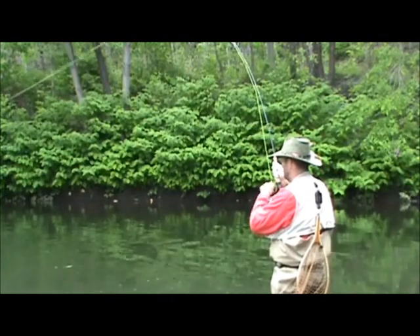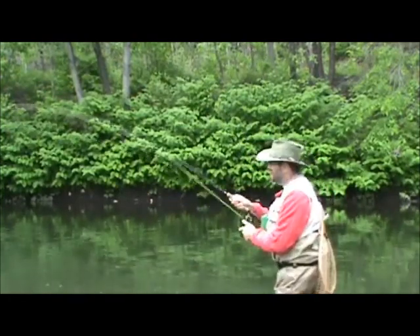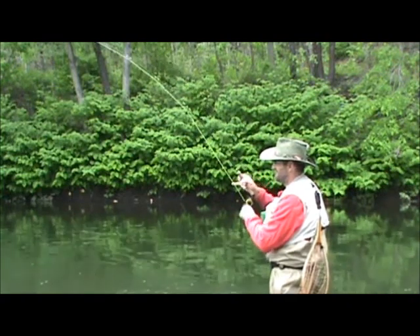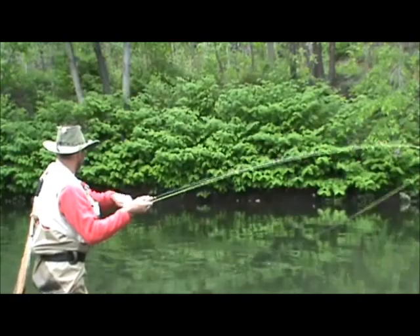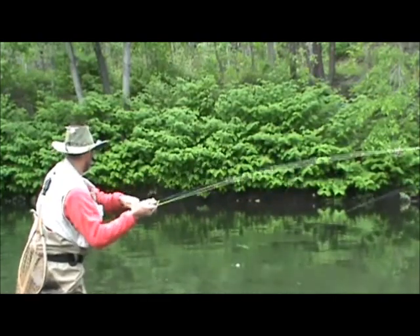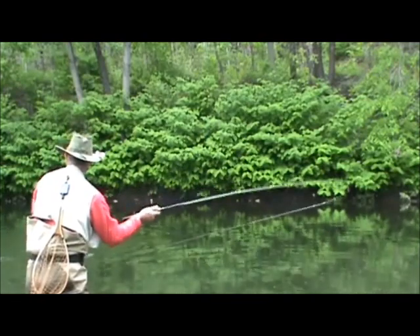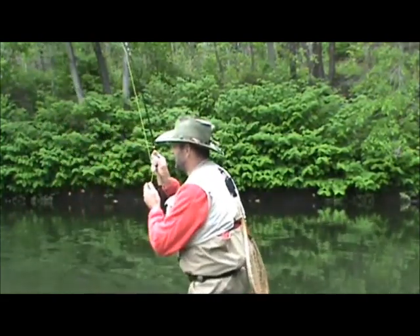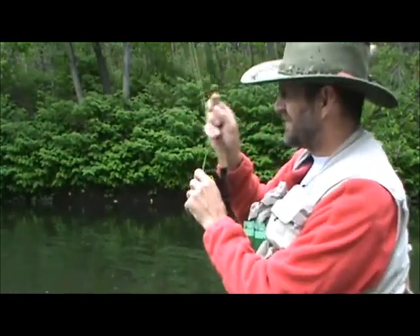Head shaking. He just came up so nicely. Big tail on him — there he goes. Head shaking. Getting some good head shakes in there. Now he's got a head shake again. Keep my balance. Nice big head shake. Another 40-yard run. He's still going — he does not like this at all.